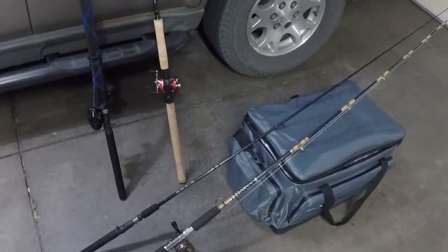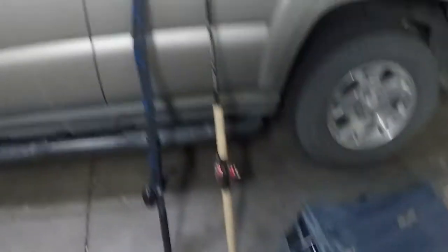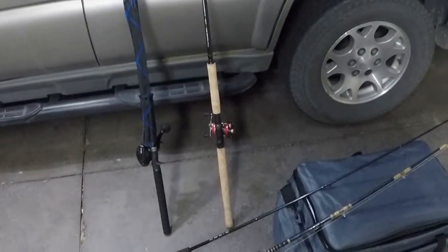Alright, welcome back. I am in my garage so there might be a little bit of an echo, but this is the stuff I've got. These are my main rods and my main bag, so I'll show you what's in the bag and I'll also show you what my rods are here.